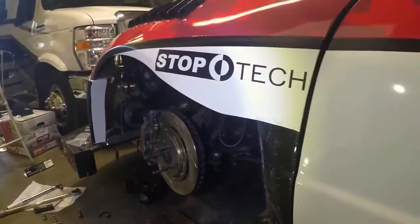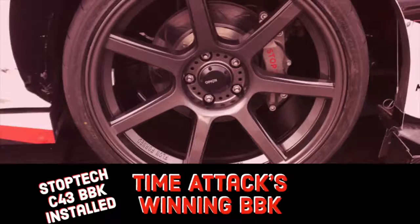That concludes the installation of our StopTech C43 Time Attack brake kit. We hope you enjoyed this video, and if you did, please subscribe and share.